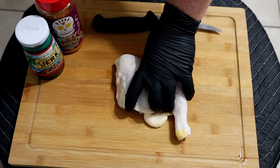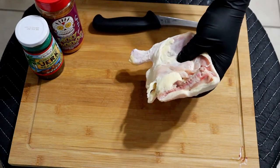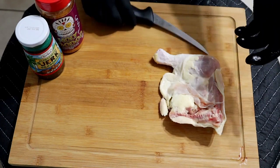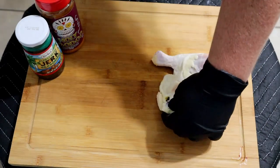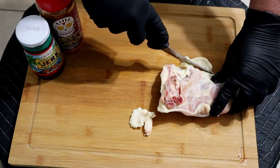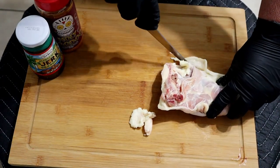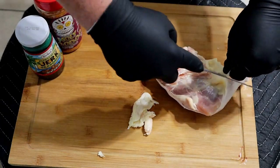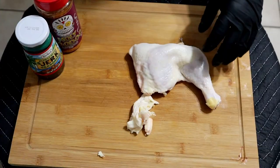All right ladies and gentlemen, the first rule to jerk chicken is you want to do it up with leg quarters. As you can see here, I got this beautiful leg quarter. Normally you wouldn't trim much, but there's a little bit of hard fat here, so I'm going to go ahead and trim all that off. You don't want to lose the skin — the skin is a vital part of the cooking process.